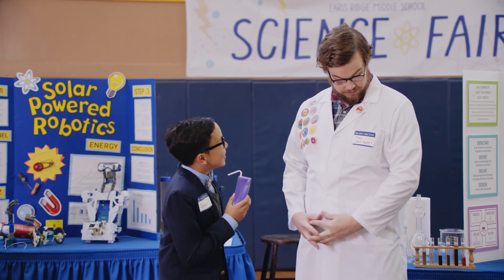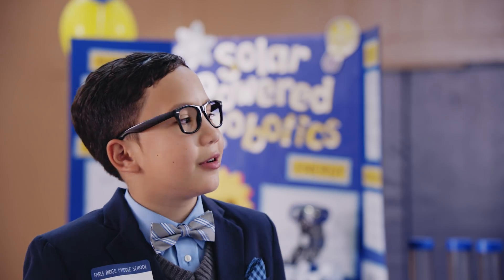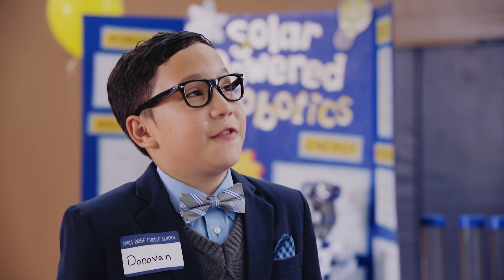Excuse me, Andy. You do know parents aren't allowed to touch a science experiment, right? He's my protege. Anyways, this is going to be fun beating an old guy. I'm not even 30.